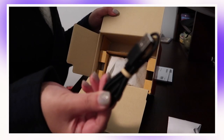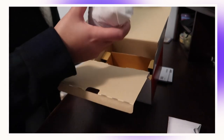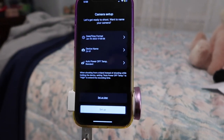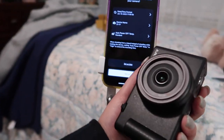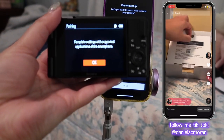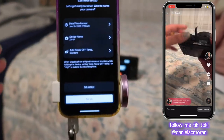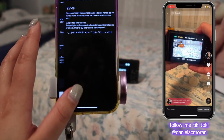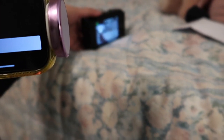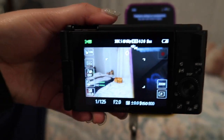We have a little charging cable, and then the camera itself. I actually started setting up on my phone because I was filming a TikTok — I downloaded the app and it says to finish setting up my camera on my phone.